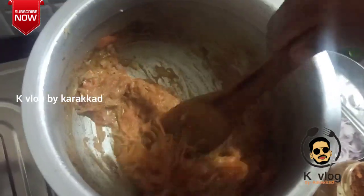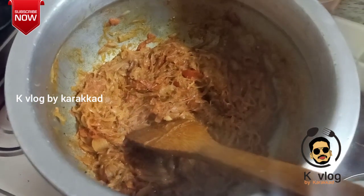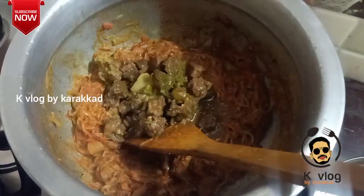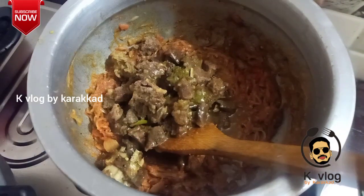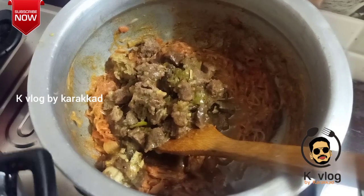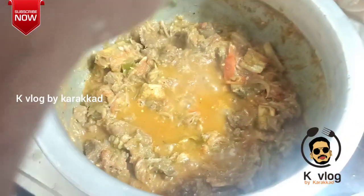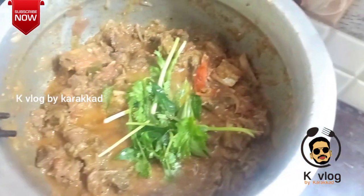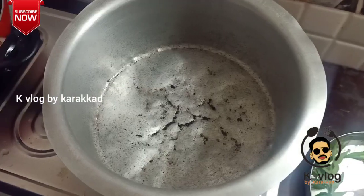Let's mix it up. Let's add beef to it and mix it in a little bit — the beef is mixed in.